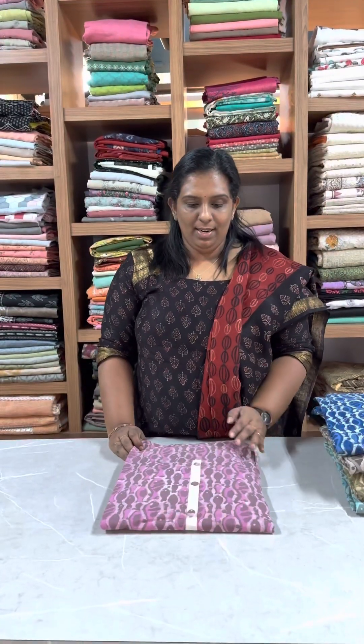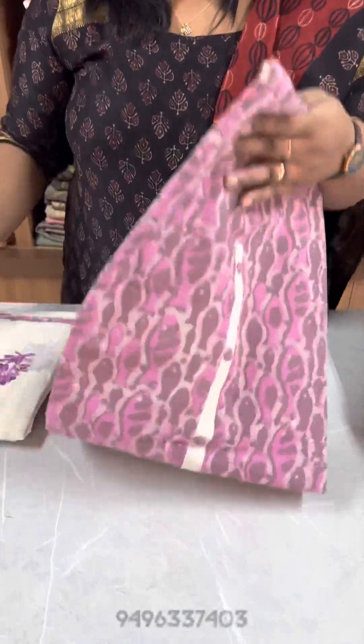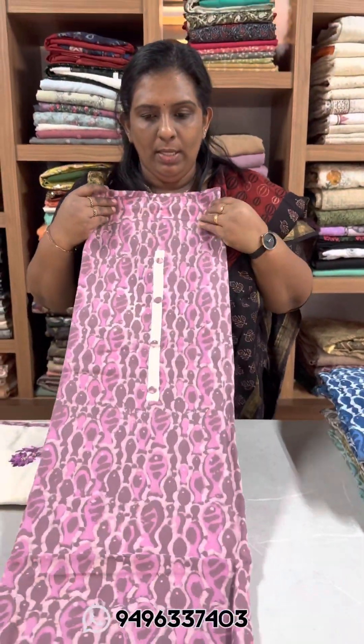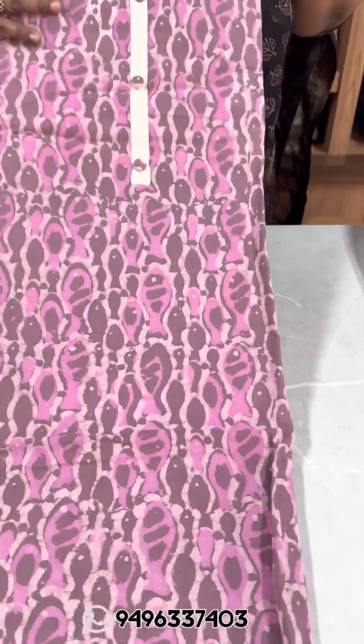This is 1650. We have a pink shade with a traditional color combination, just a print difference. In Jaipur Cotton, this is a color combination — we have a common combination. This is an off-white color with a cotton patch.